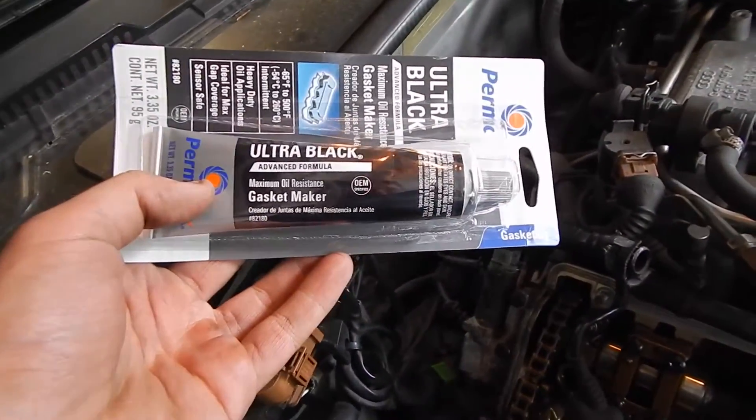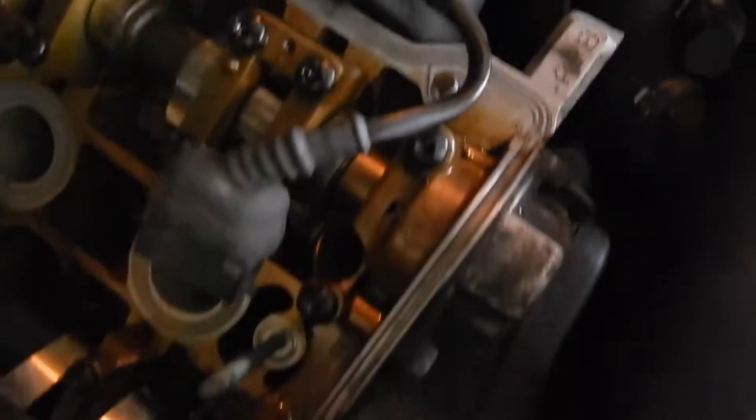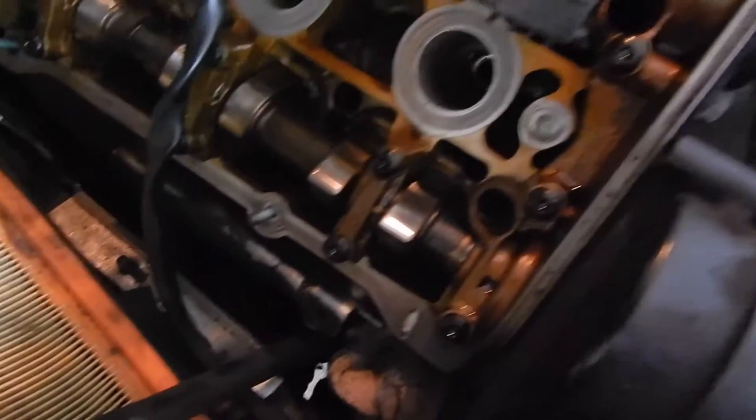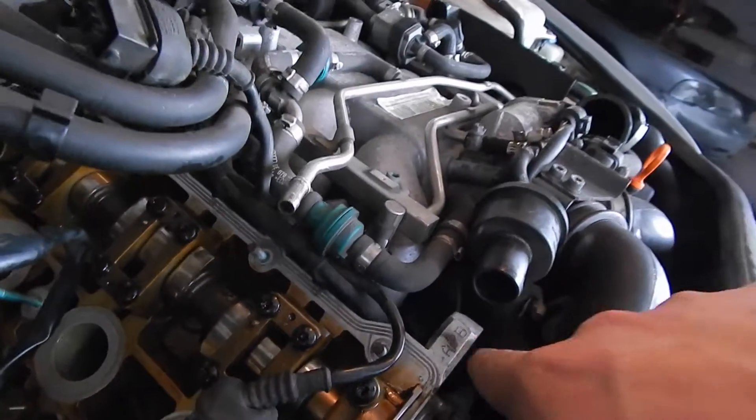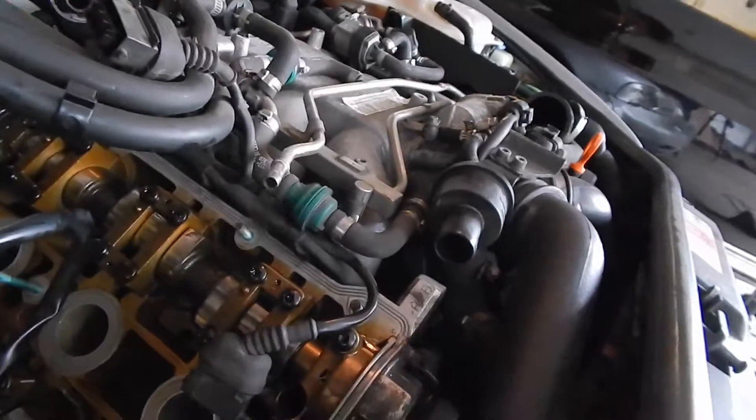Now what we're going to do is apply this Permatex Ultra Black gasket maker right along this area, which is where the cover seats with the other side. That's where we're going to put the maker all around. And once we put the gasket on, we're also going to apply it to the corners — all four corners of it.